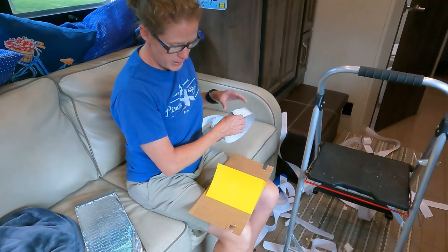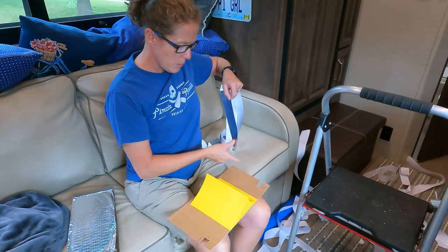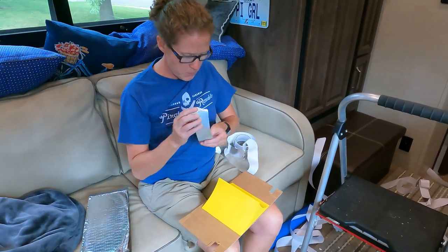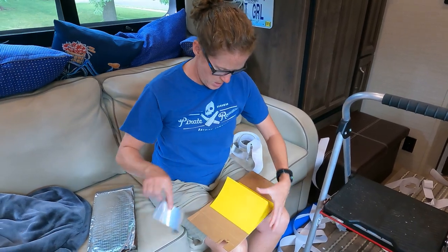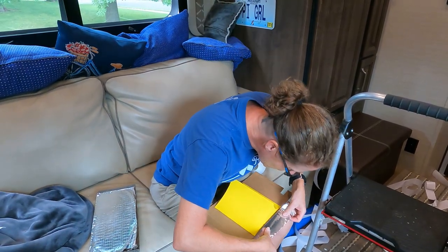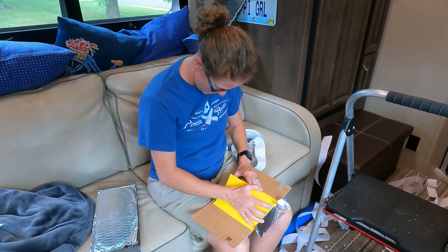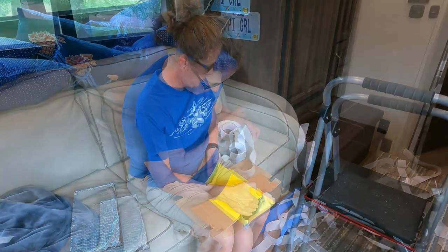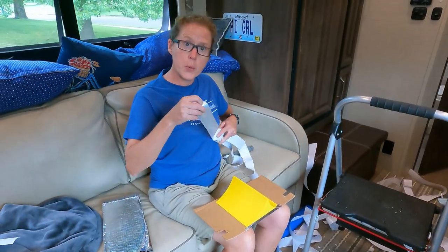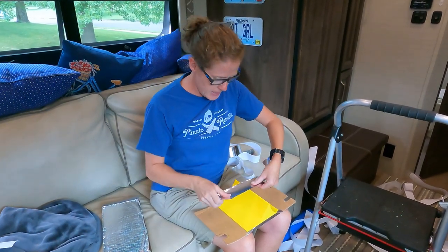I'm taping the diverter onto the cardboard. I put a mark on it for where the middle was. I'm going to probably use a whole roll of tape on two air conditioners, because I like tape.